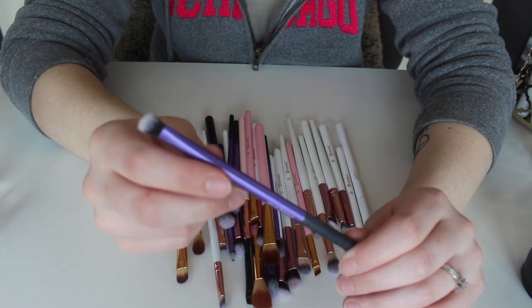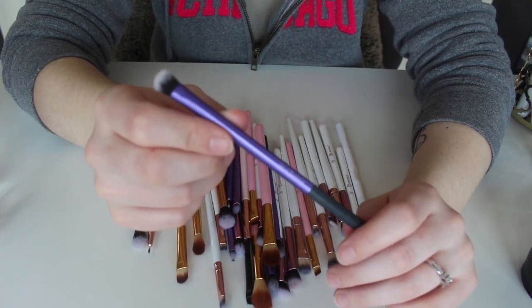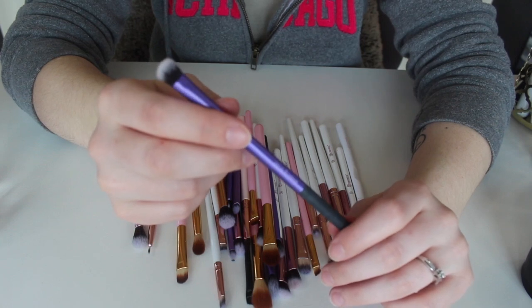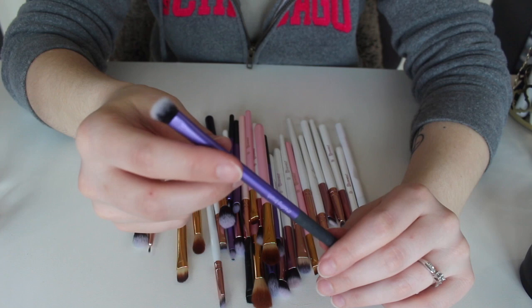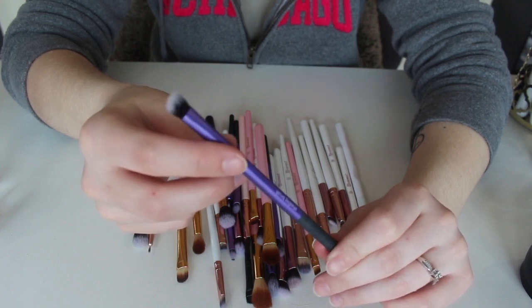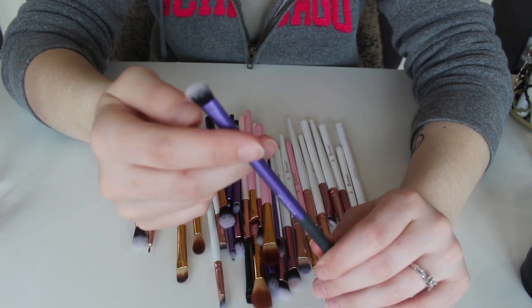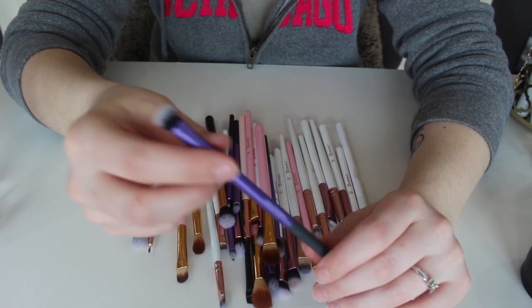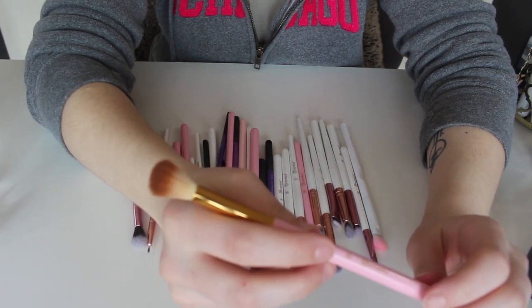This right here is a Real Techniques shading brush. I actually really like this brush, but I use it for the crease because I have hooded eyes and my crease is not very big. I find that this fits in my crease almost perfectly. I can bring it up a little bit or just leave it in the crease depending on how I want to do my makeup that day, and this works perfectly for that, so I'm going to keep this.